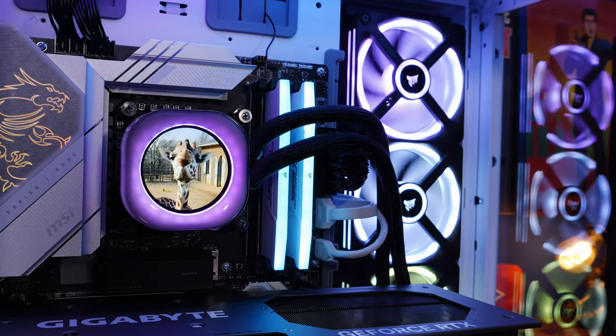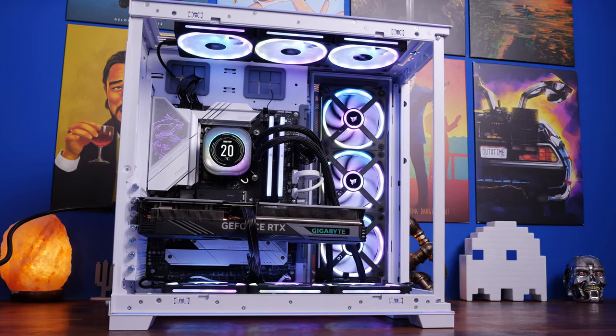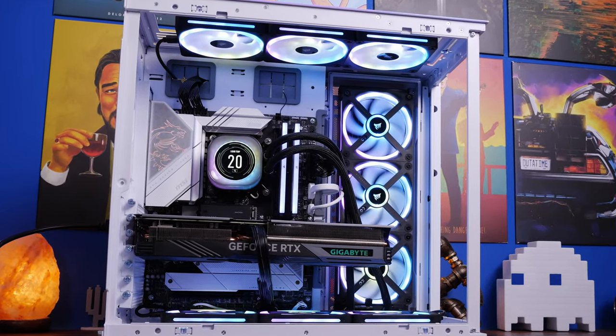Hello, this is the Provoked Prawn here to show you how you can upgrade your Corsair IQ Link system with an LCD screen that will show you temperature readouts, GIFs and more.